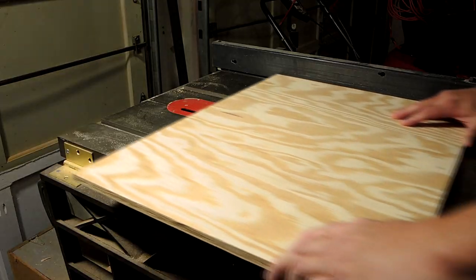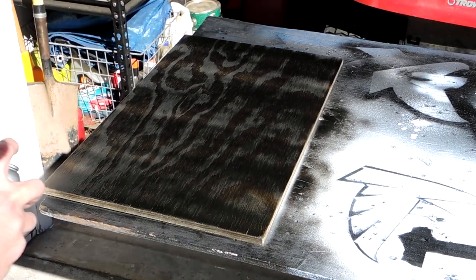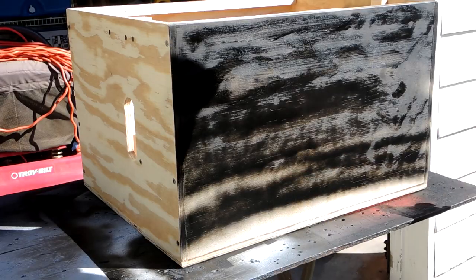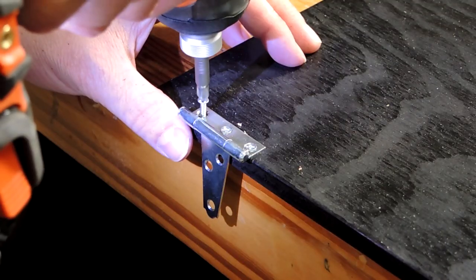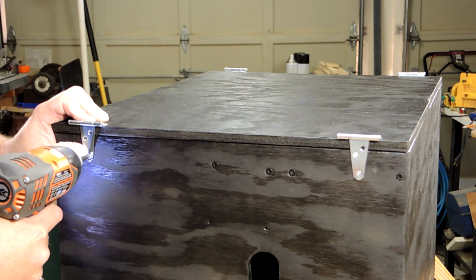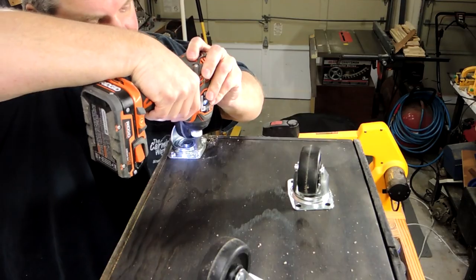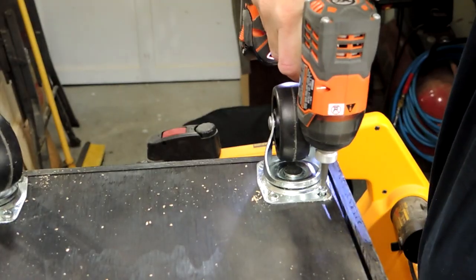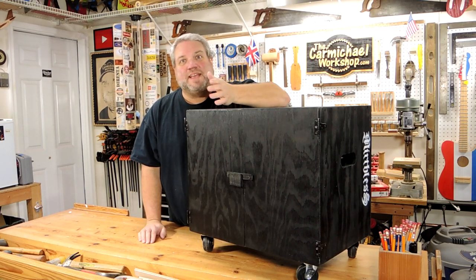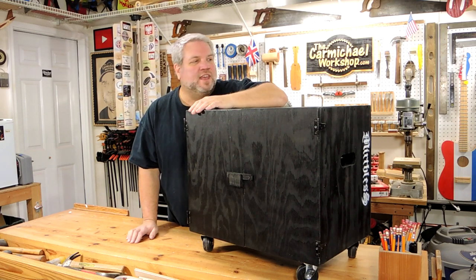Let's finish this project up. Here's the finished case and we're going to find out how well it works this Saturday at my son's gig in Atlanta at the Masquerade Club. Let me show you a few things I added to it off camera. And stick around until the end of this video to watch some footage of my son's band and you can see the case on stage.